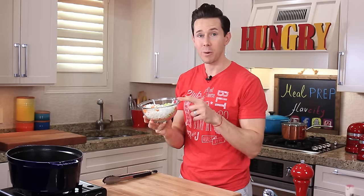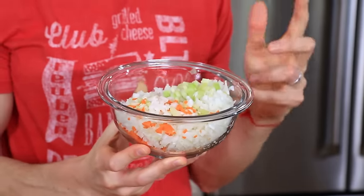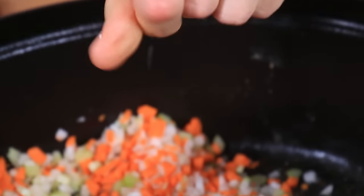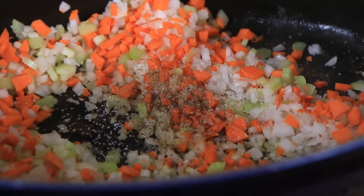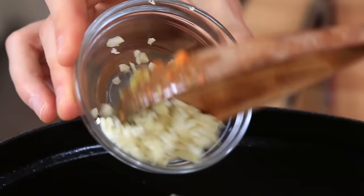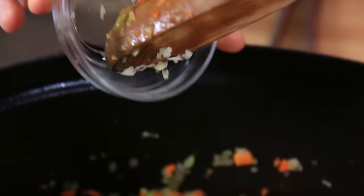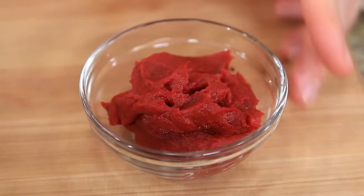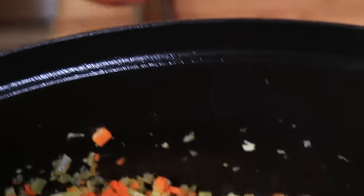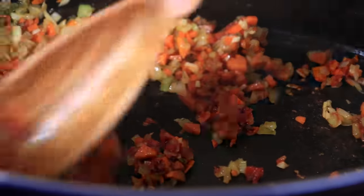In this bowl, I have onions, carrots, and celery — the base to any good stew. I'm going to add that to the hot pot and season with half a teaspoon of salt and a few cracks of pepper. I'm going to cook this for about five minutes until the vegetables soften. Then add three cloves of garlic and cook for one more minute. Let's add a teaspoon of dried thyme and two heaping tablespoons of tomato paste, which is going to add such a depth of flavor to our braise.